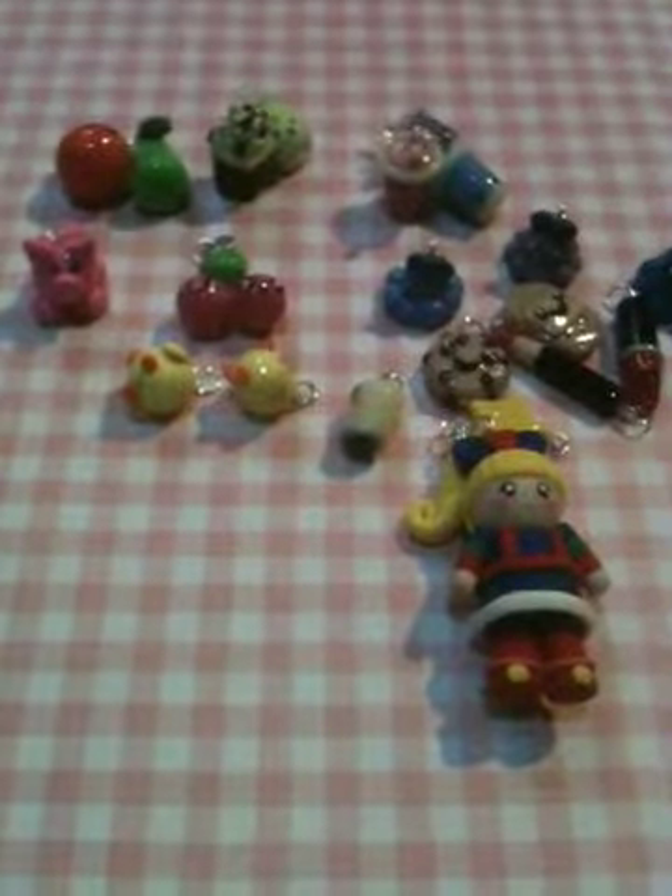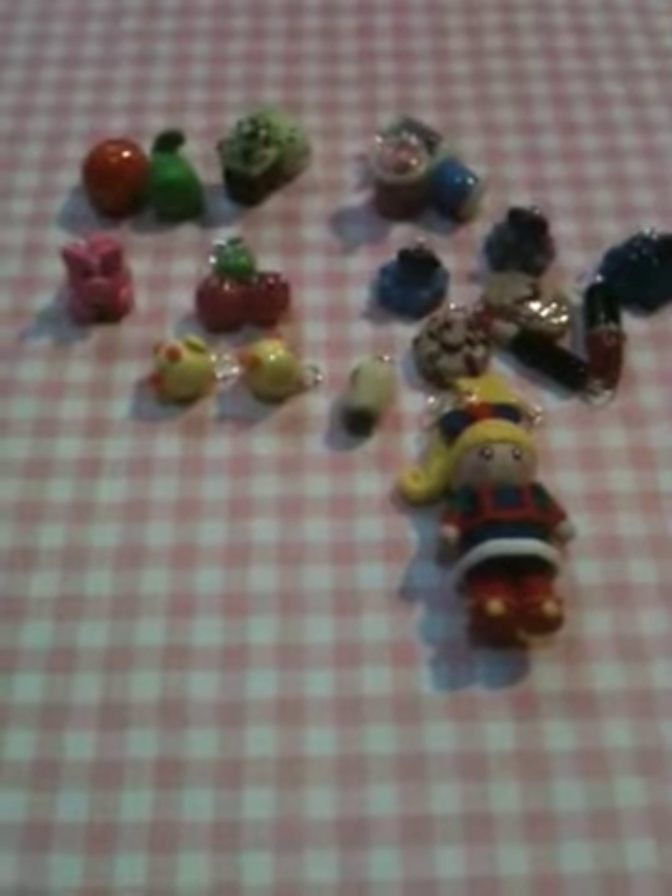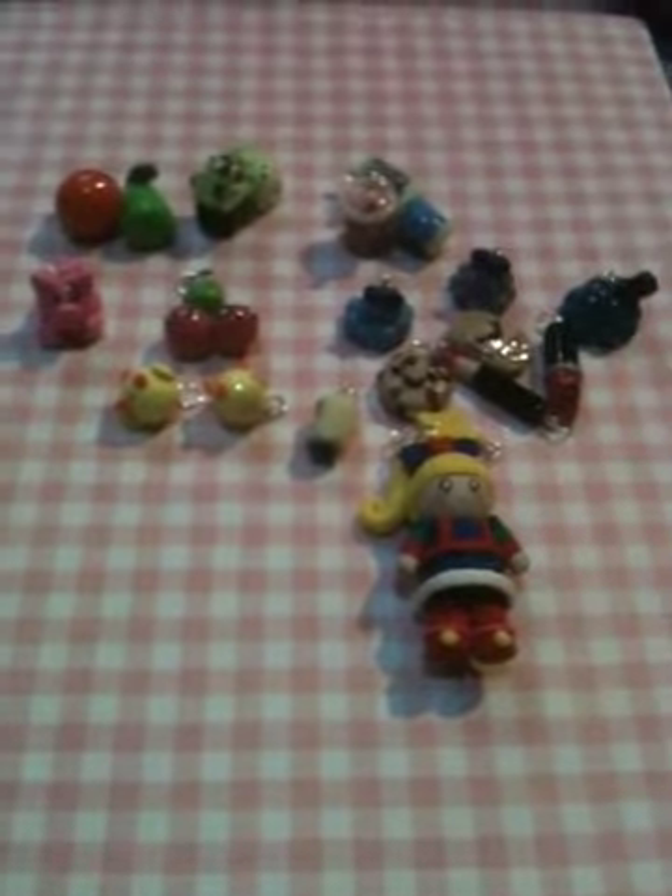That's all my polymer clay for now. Please let me know what you guys think about my stuff. Maybe I'll make some more and maybe make a tutorial on something. Alright, bye!